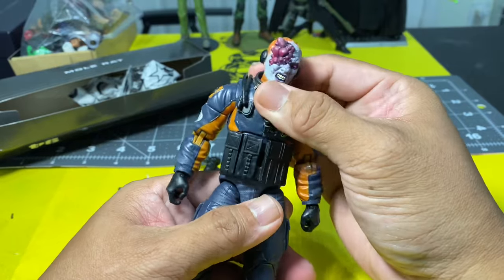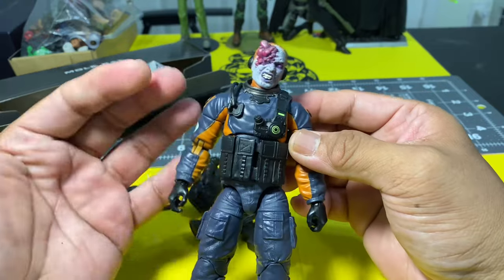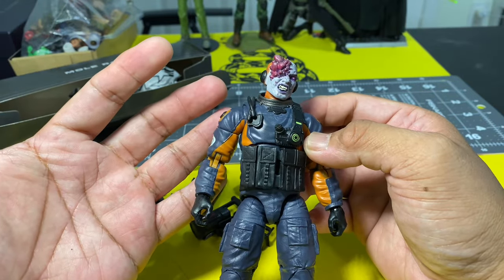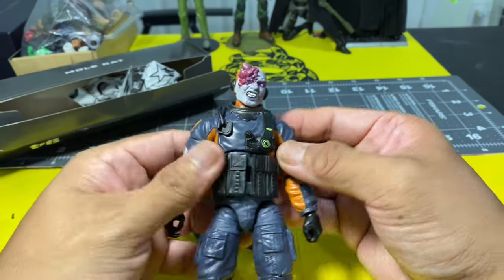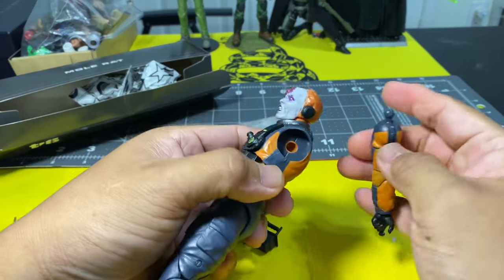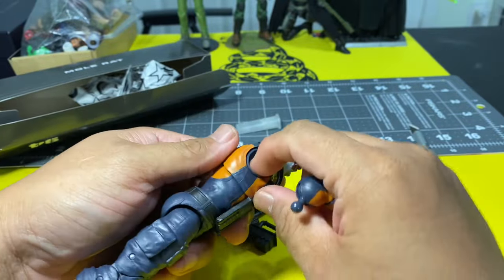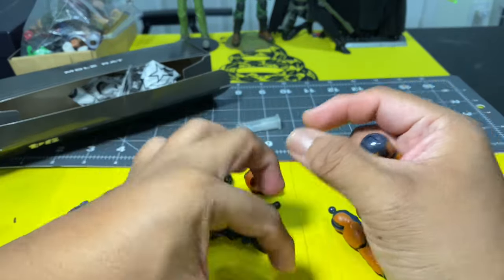There's going to be something new with the new batch of G.I. Joe Classified Series action figures that you're going to buy. It's going to have a different shoulder system, which is actually very easy to pop now.